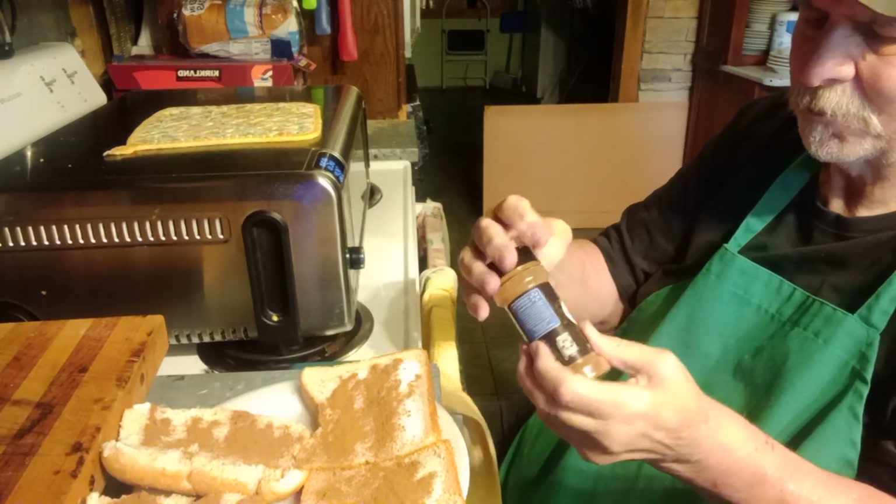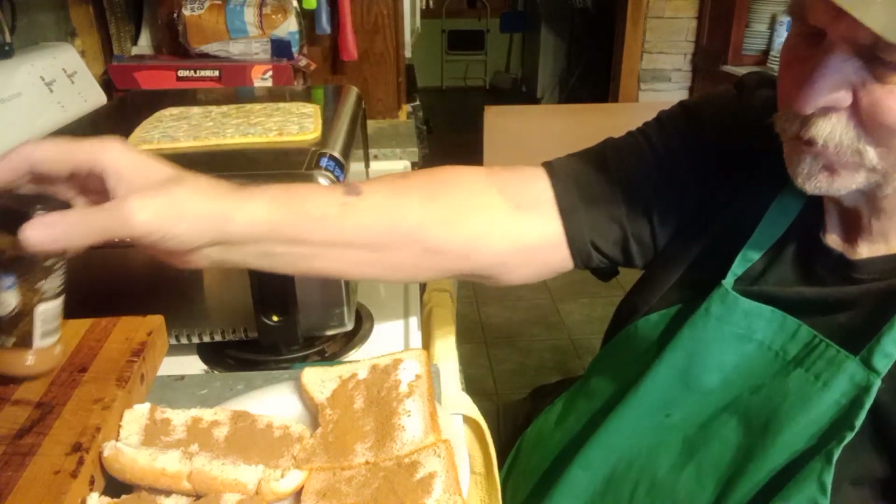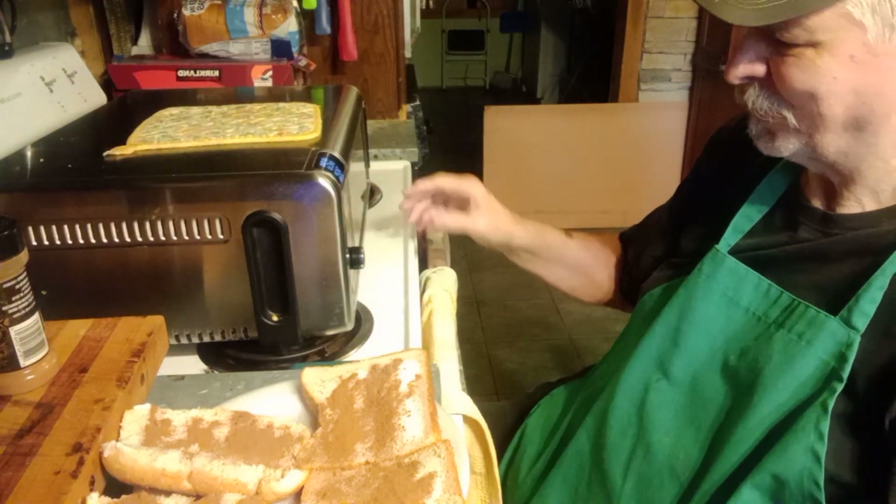There you go, that's it. Thank goodness for Wally World — you can get spices cheap enough that way.